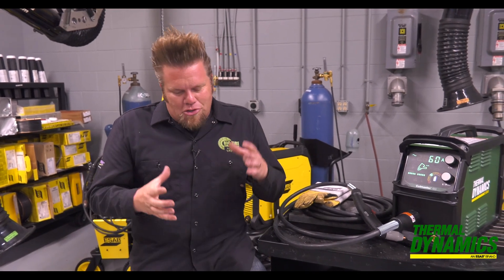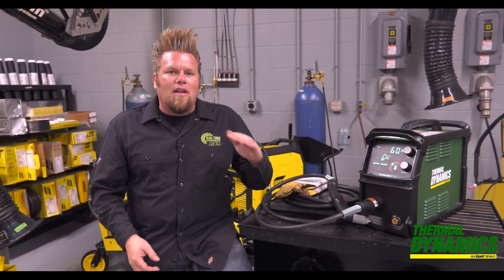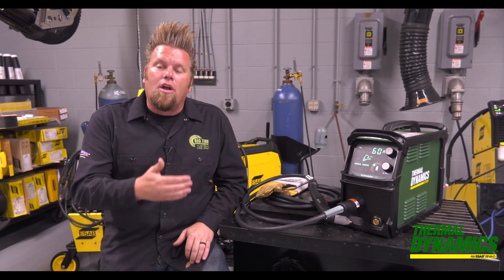One last tip: those small little pancake air compressors that you can pick up for right around a hundred bucks will never deliver enough air to make a plasma cutter work effectively and efficiently. So don't buy it — it won't do the job.